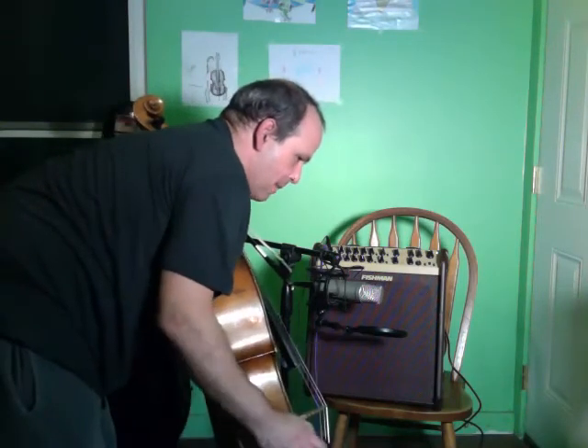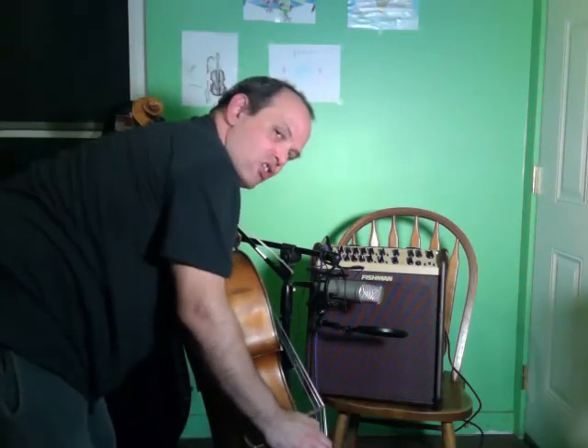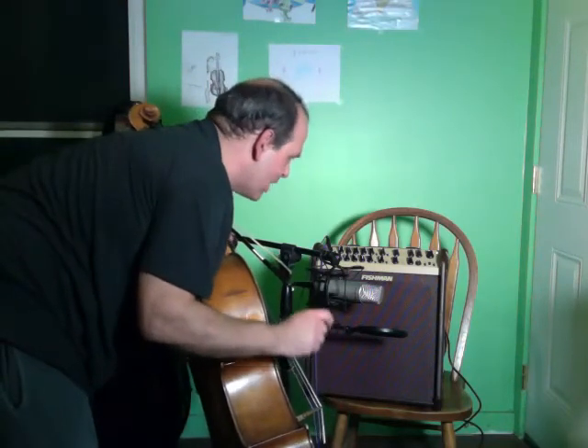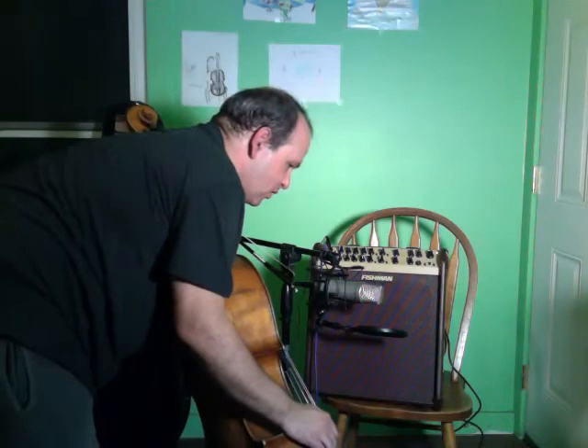I'm picking up a broader range of the cello sound. The Realist just sounds compressed to my ear — it sounds really squawky, especially in the low end.